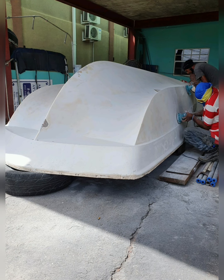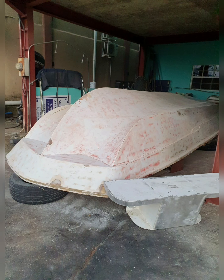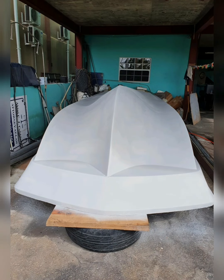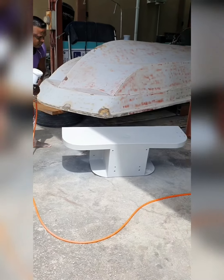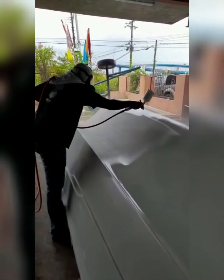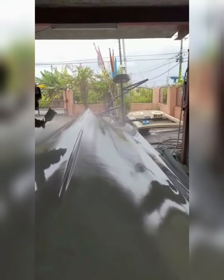After sanding down, we then applied fiberglass filler and hotshot putty in order to cover the cracks and scratches the boat had. After the filler and putty dried, we sanded it back and then went ahead and applied primer and paint to the boat and bracket.